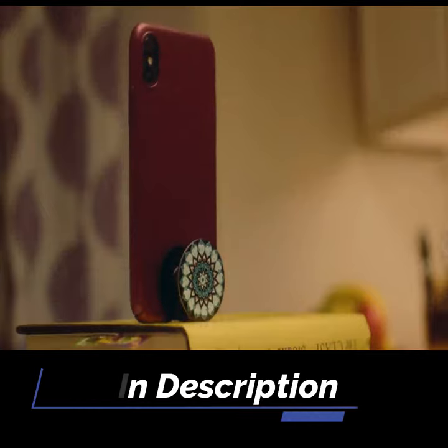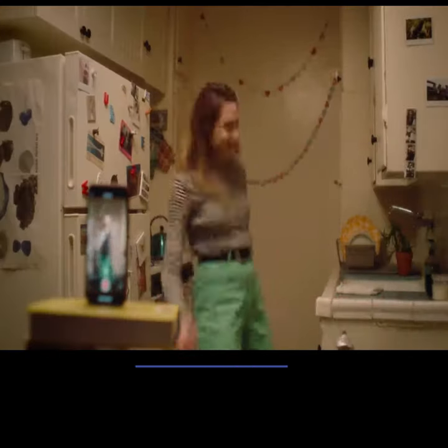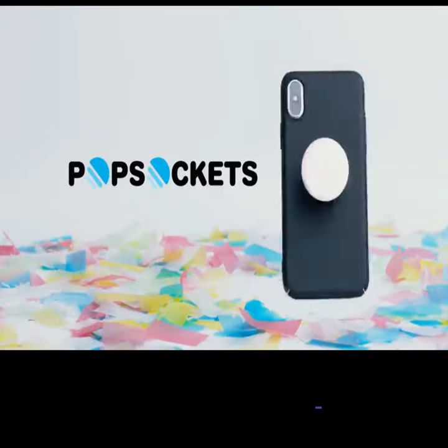Basically, it'll transform your entire phone experience. Yeah, it's that good. Popsockets. Little life changers.